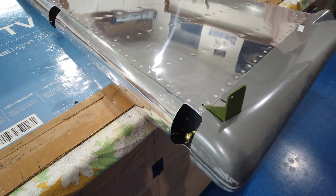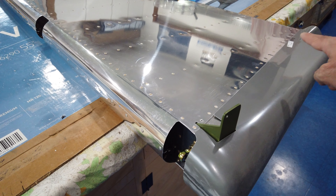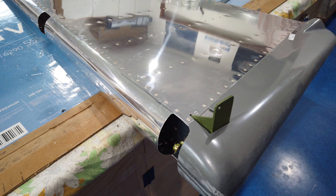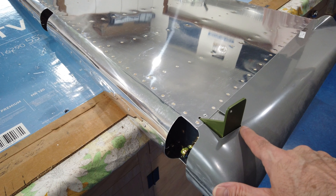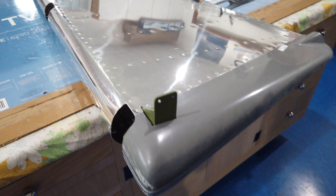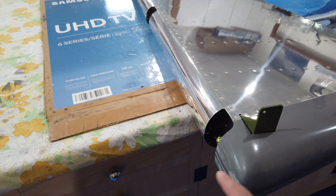I took a bit of a gamble and cut right on that line — the whole length around and across the bottom. That got me super close but I still had to tweak it, open this gap up a little bit and this one too. I used a small cutoff wheel on a Dremel for the initial cutting and then files to tweak it and hone it into place.